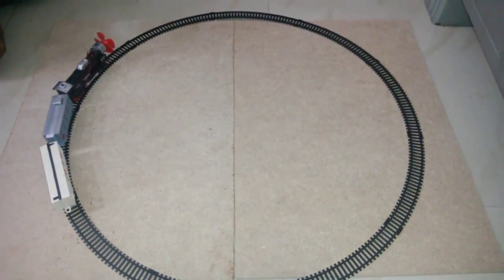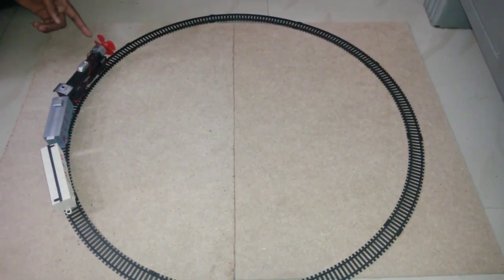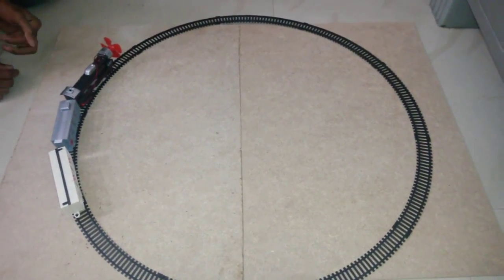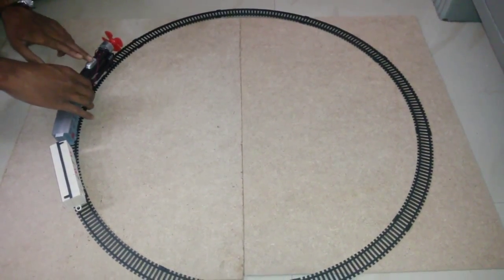This is our new project: a windmill for a wind-powered train with a rechargeable battery. To start, we'll have to click this switch to run the train.